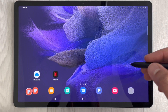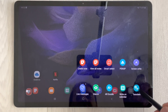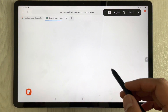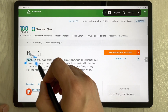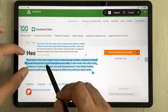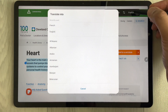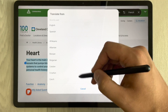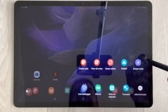The next feature is Translation via Air Command. Select the 'Translate' option and open any website you want to translate. Choose your language pair — for example, English to French — hover over a paragraph and it translates it for you. You can change both the source and target languages. This is very helpful for students.